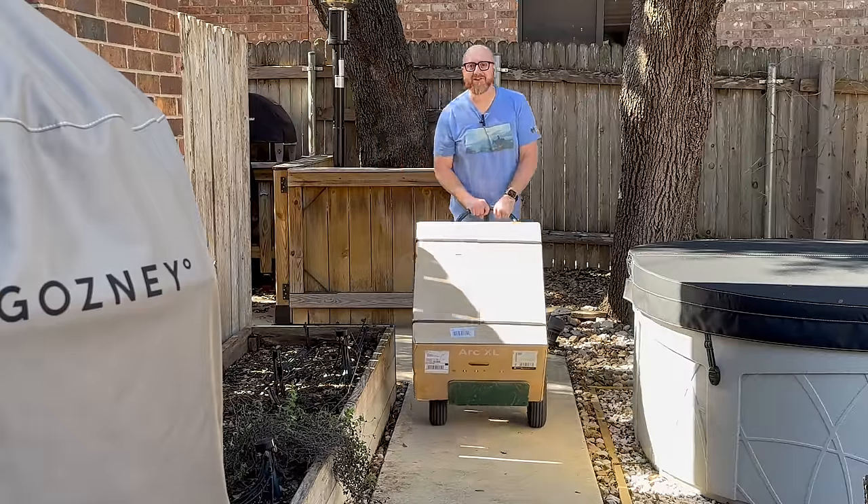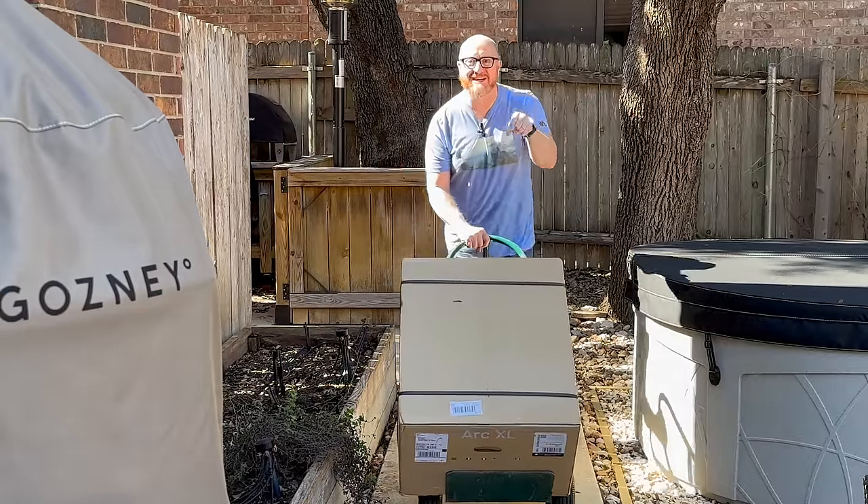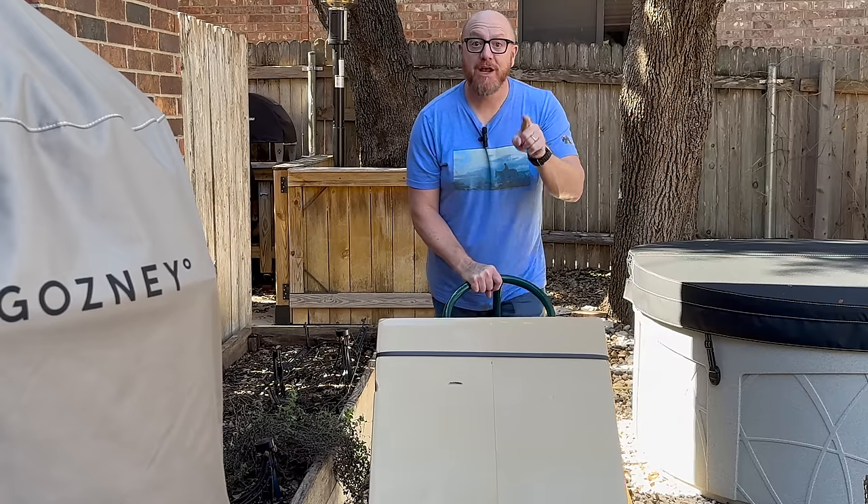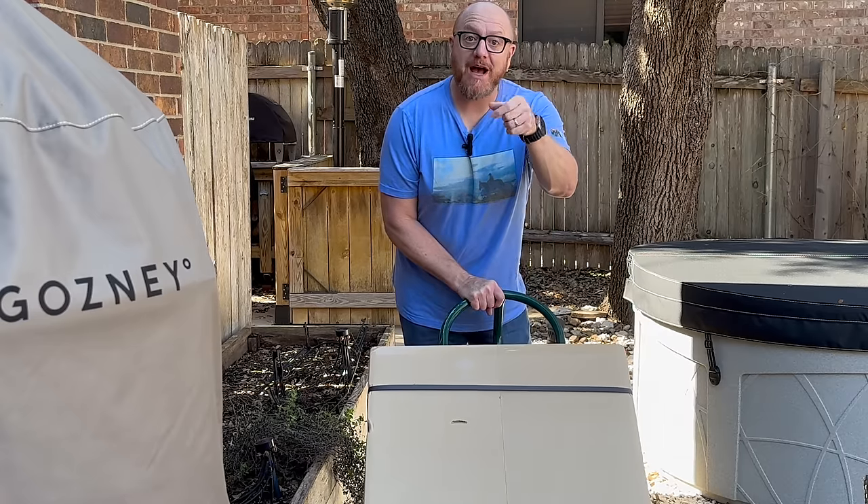Hey everybody, welcome back to Heart Plan Production. Today I have the ARC XL from Gosney. I'm going to set it all up on the stand and get a couple pizzas made, so stay tuned, make sure you subscribe, and give me a thumbs up.